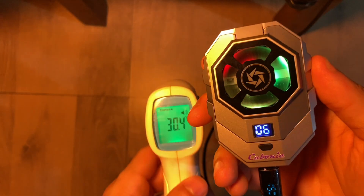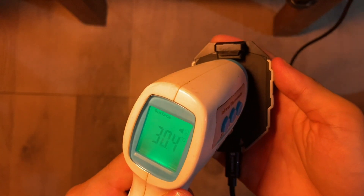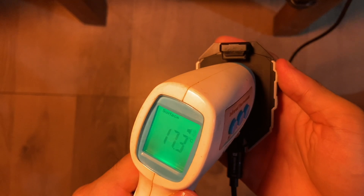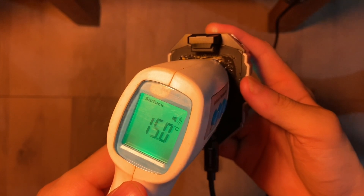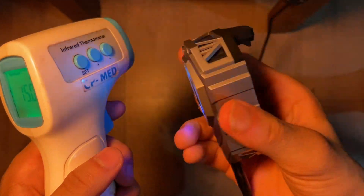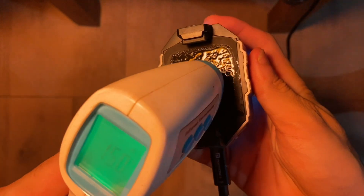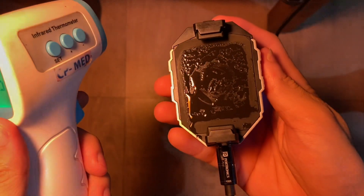The ambient temperature is 30.4 degrees Celsius. It has a 36 by 45 TEC which is very large. The unit will never go to minus 9 degrees Celsius unless your room temperature is 25 degrees Celsius or below.